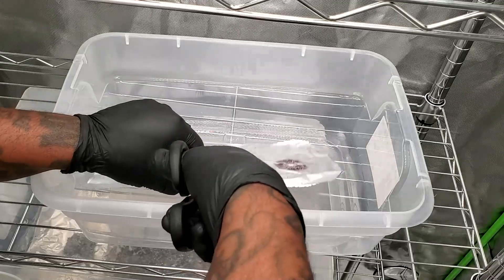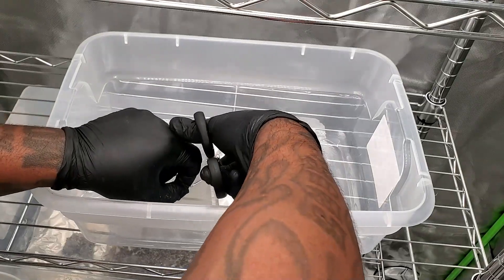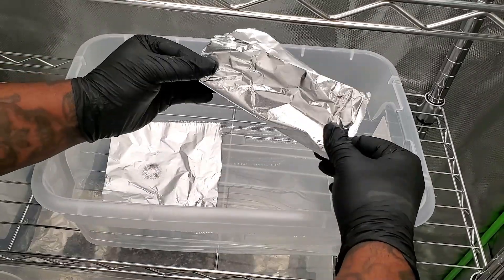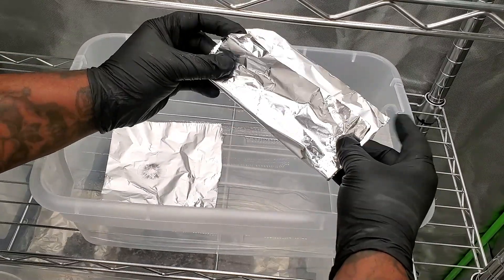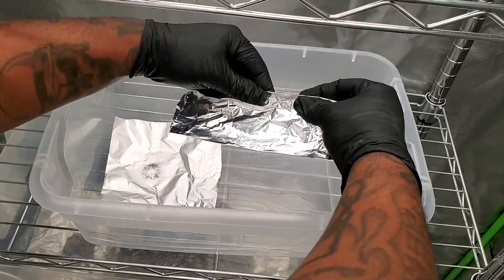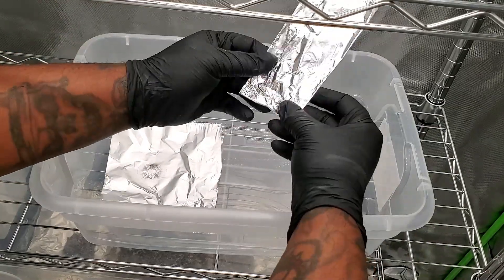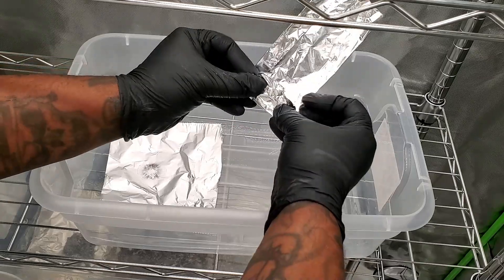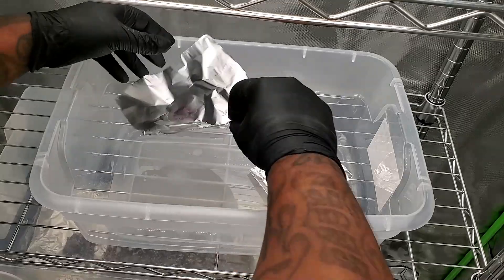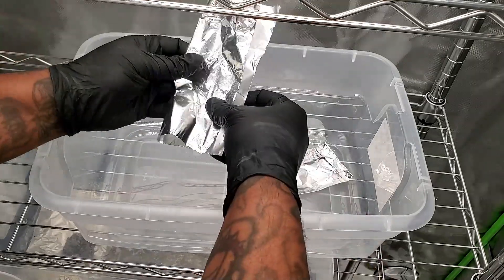All you want to do now is tear your aluminum foil in half, fold up the ends, make sure you label it with what type of mushrooms and the date, and then put them in your refrigerator with the rest of your spores, spore prints, and everything else you have going on. Put it in the refrigerator and you're good to go.